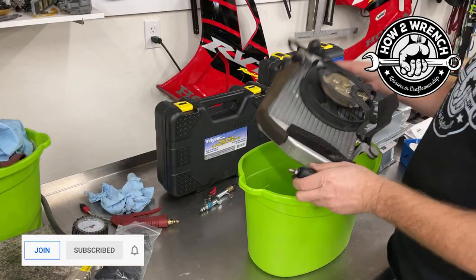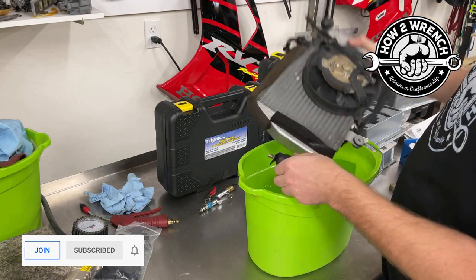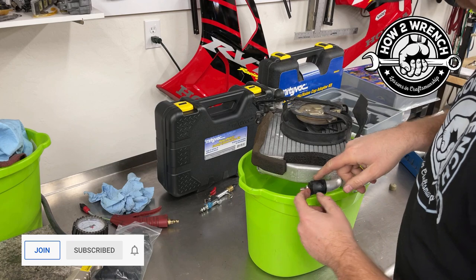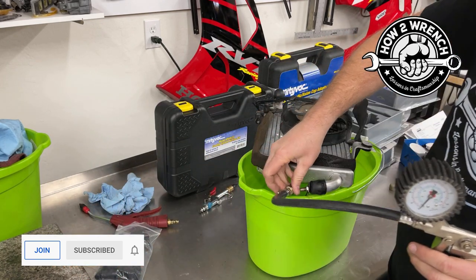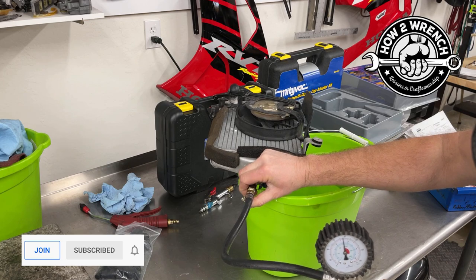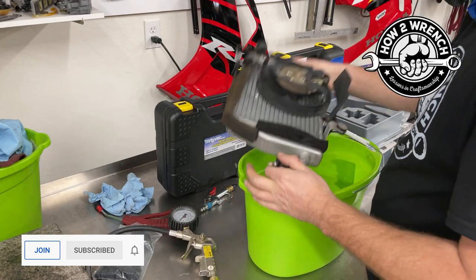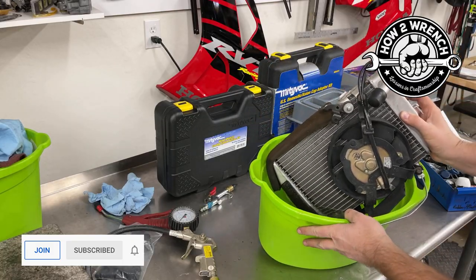Okay, here we are — all set up. We got one side plugged, we've got some test water to make it bubble and really show the leak, and I've got my valve core on here. I've tested this and it's actually pretty cool because I can go ahead and put this on here and control it with just this tire valve bridge.